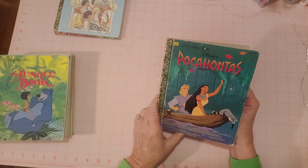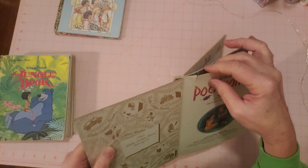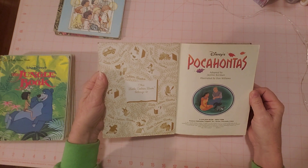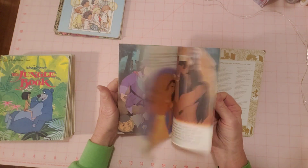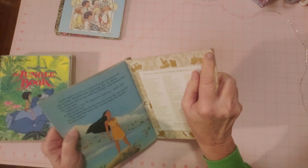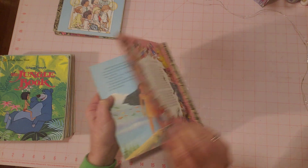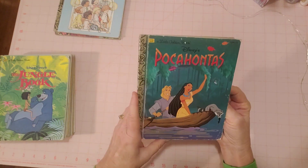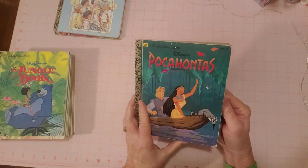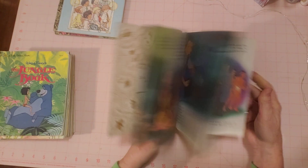Disney's Pocahontas — I'll point out any writing or tears. There's a small tear right here, and a little wear where the paper is starting to fold down, but otherwise there's no writing and no other tears that I can see. This one is 1995. I like the pink on the back — that's pretty. I wonder if all the Disney ones are pink. This one's a Disney and yes, that's pink too.